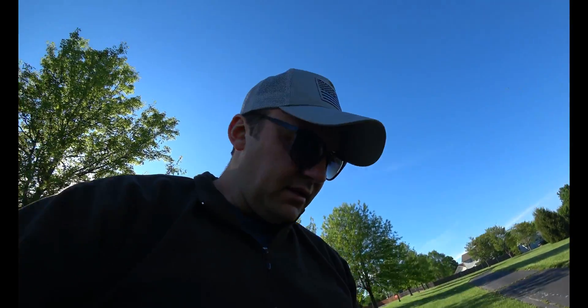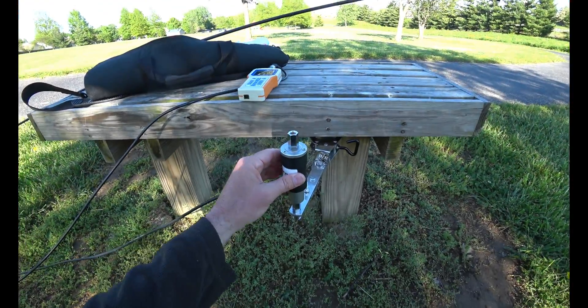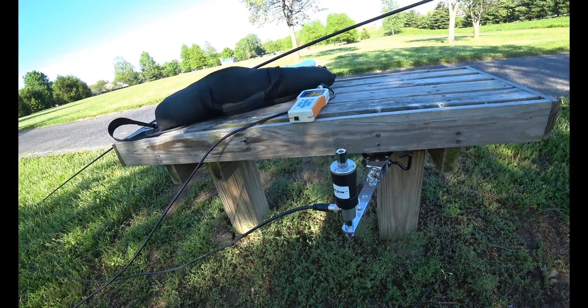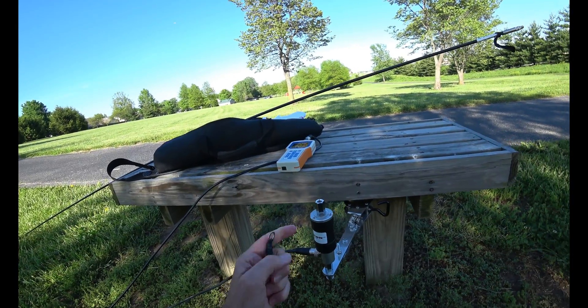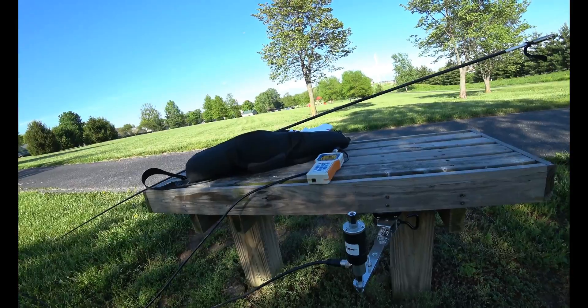My point is, you have to play around with this antenna. You have to learn how it works, you have to understand it - it's not just going to fall in your lap. This antenna is very versatile. You have to read the instructions - that's something I just realized. I found the manual and I read it, and I realized that this antenna does a lot more than I thought it did.